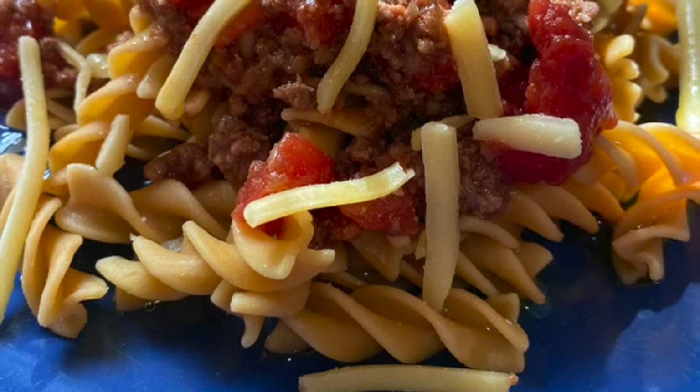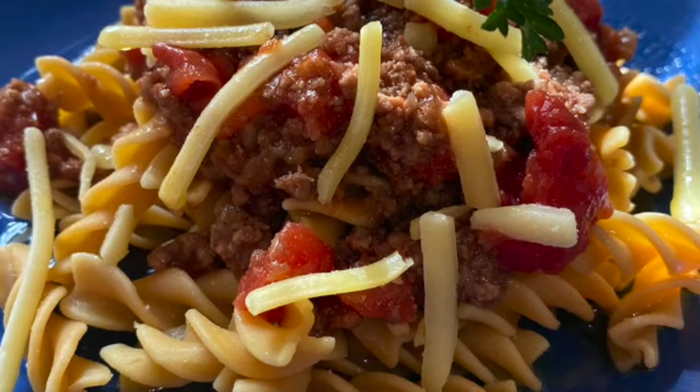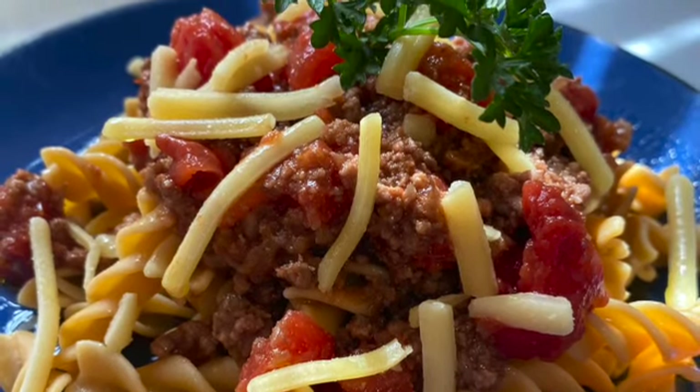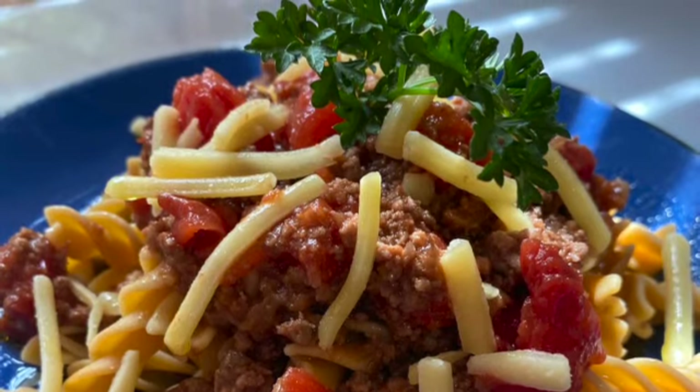Really, really nice. I've sprinkled it with a little bit of tasty cheese and some parsley, and added just a tiny bit of olive oil because that's how we like to eat it.